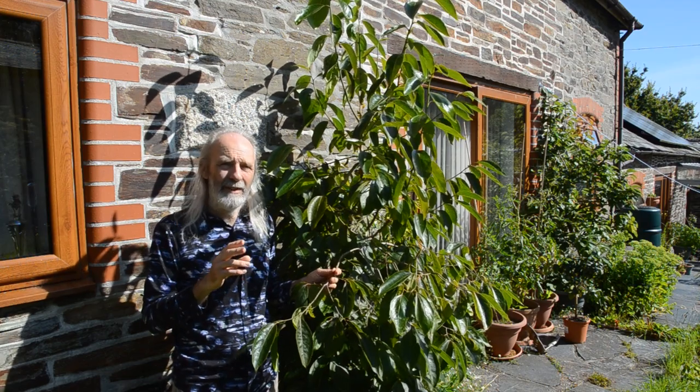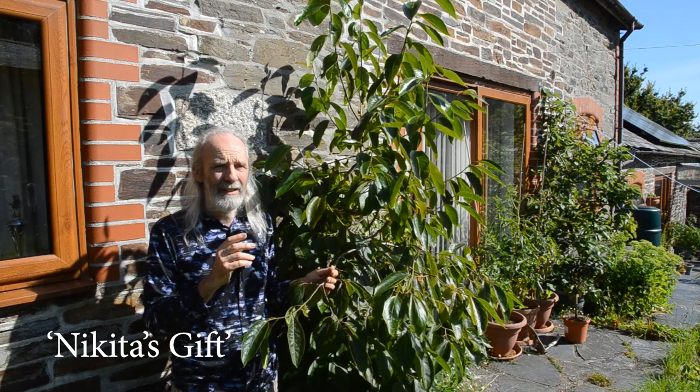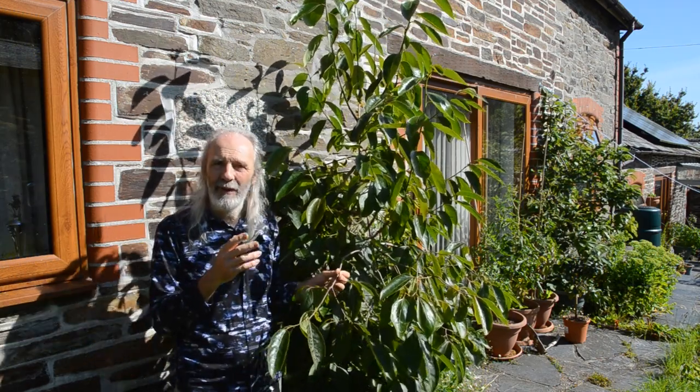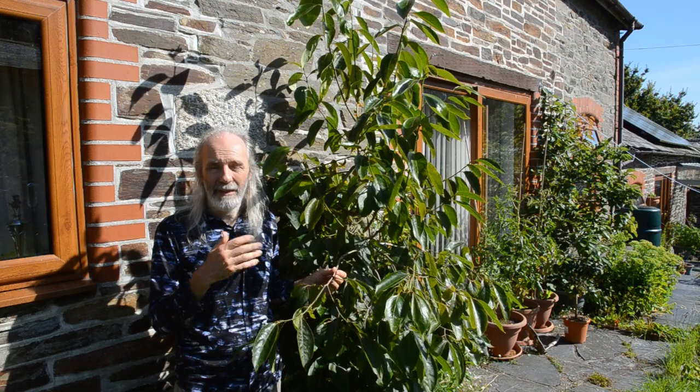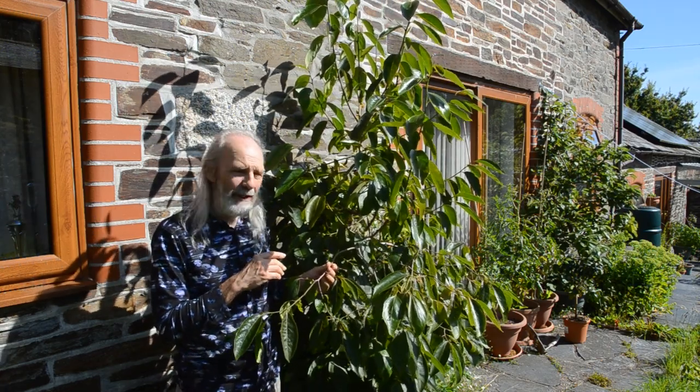There are quite a lot of these crosses around now. This one is called Nikita's Gift and I got it from Martin Crawford, who's growing it in his forest garden. I saw it there and was able to get one from him, and we planted it nearly five years ago.